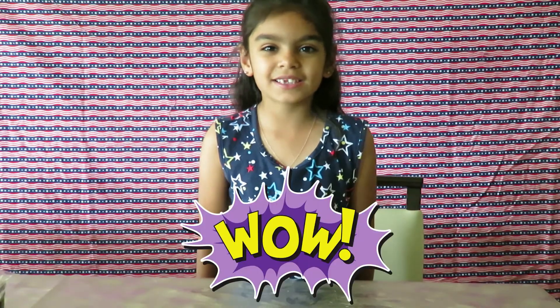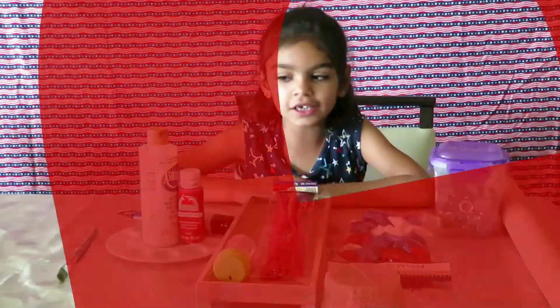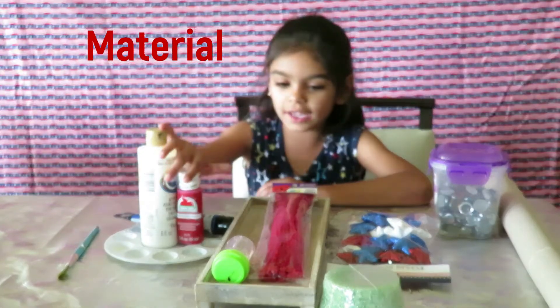Hi guys, welcome back to my channel! Today we're going to make a series video for the 4th of July — it's for Independence Day. The materials we need are a paintbrush, a painting tray, and our paint colors.